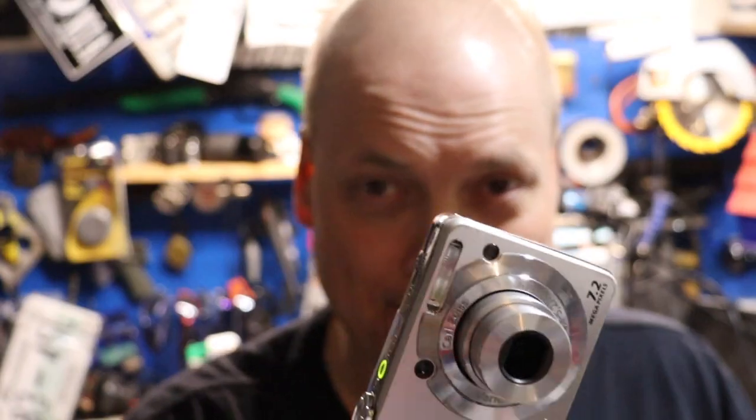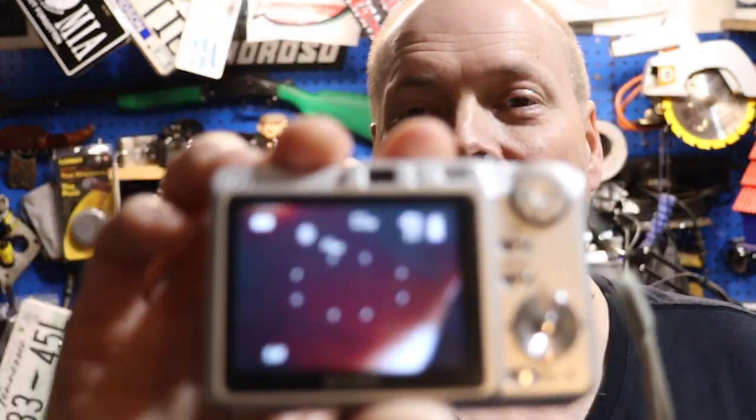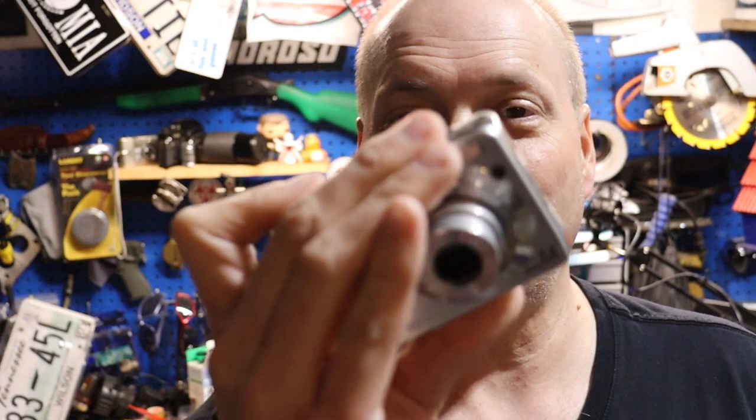Something this one does that the Canon doesn't do — you've got to remember there's about four years difference between them. We added 4.2 megapixels more than the Canon we just got through reviewing. And this one doesn't stop you at 30 seconds for video — thank you, Sony.